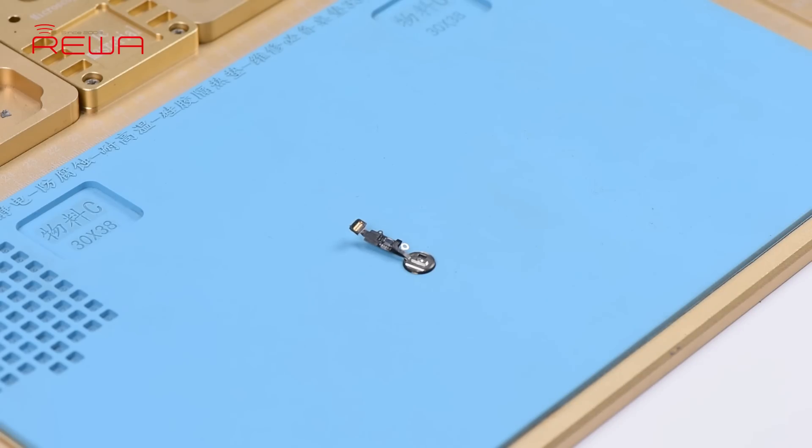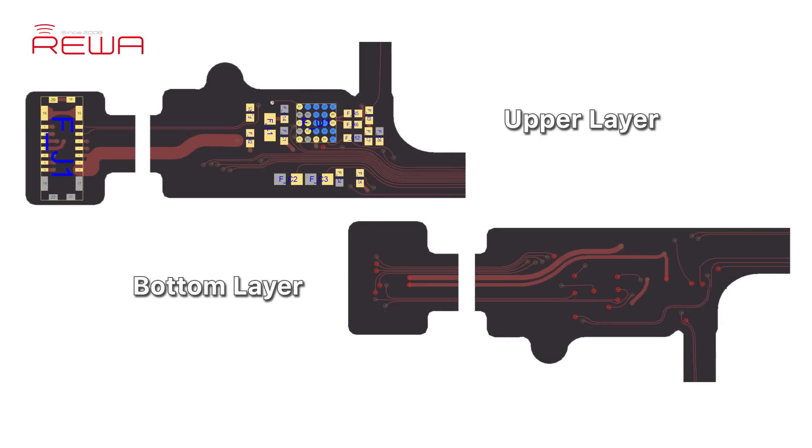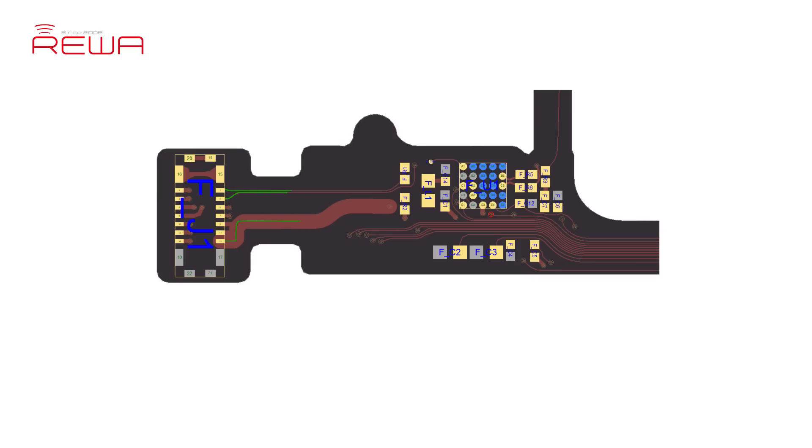We can fix the broken cable by jumping wires. There are two layers of wires on the home button cable — the bottom layer has more wires than the upper layer. The traditional way is to jump wires on the two layers respectively, which is difficult and may further damage the cable. Today we bring a safe and efficient solution: repair the broken cable by soldering the bottom layer to the iPhone 7 to 8 Plus home button repair socket cable, and joining up the upper layer by jumping wires.